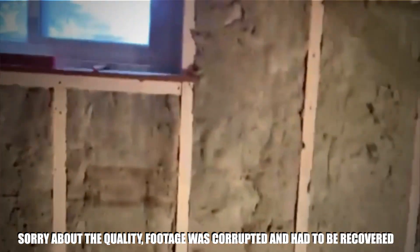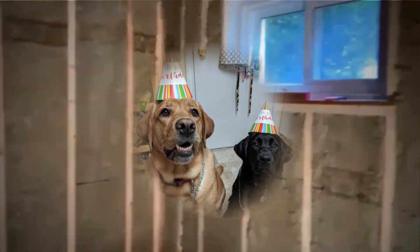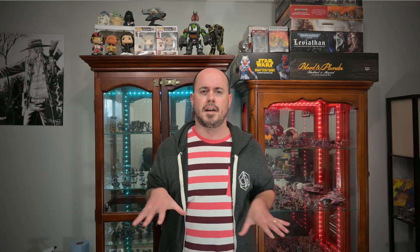Now, we're both pretty busy people, we both work full time, we have a toddler running around, we have two dogs — they're a handful — so it did take a couple months to get all the work done. Although, between you and me, my wife got a room upstairs out of this whole deal. I'm relegated to the basement. Who won?